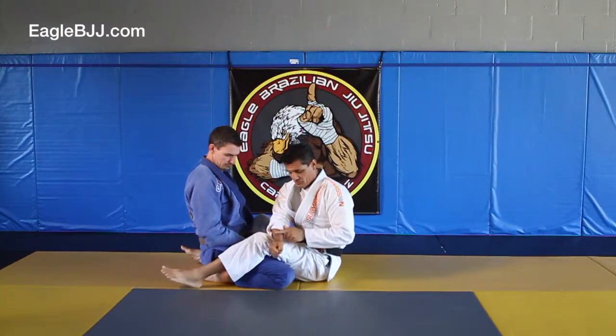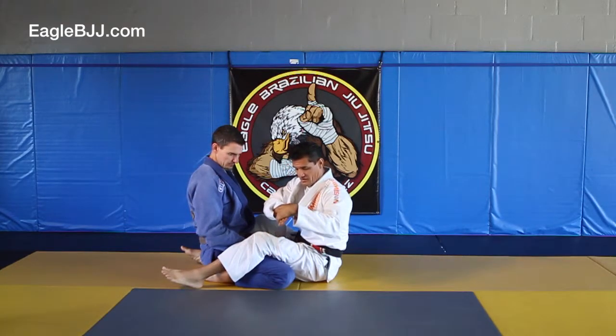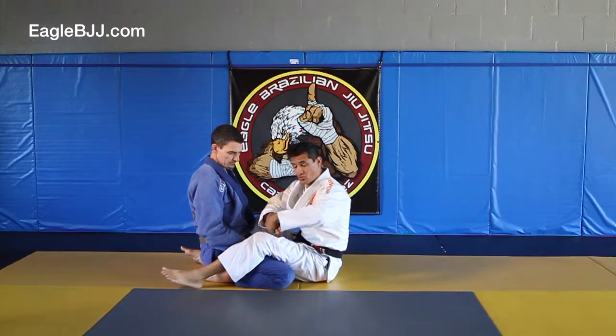The trick is to take this part up and in — or up and out — I guess up and toward yourself.